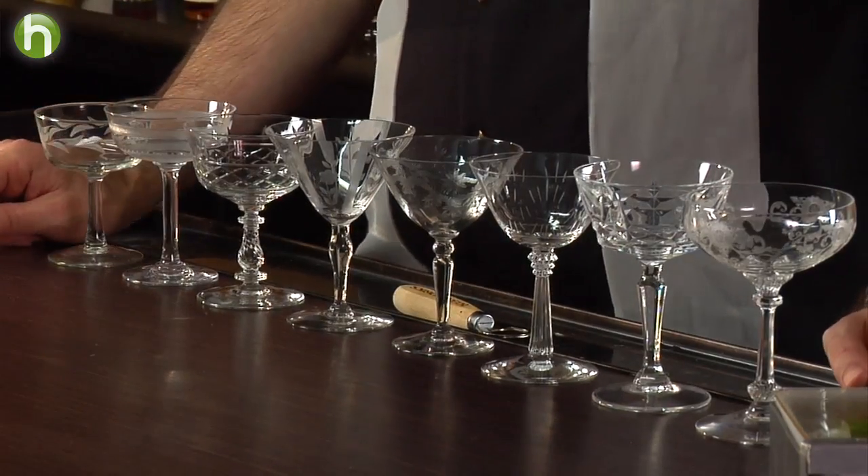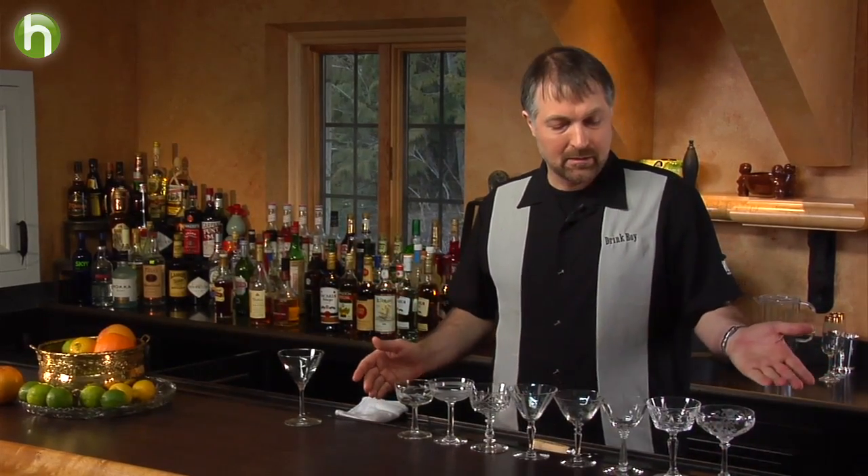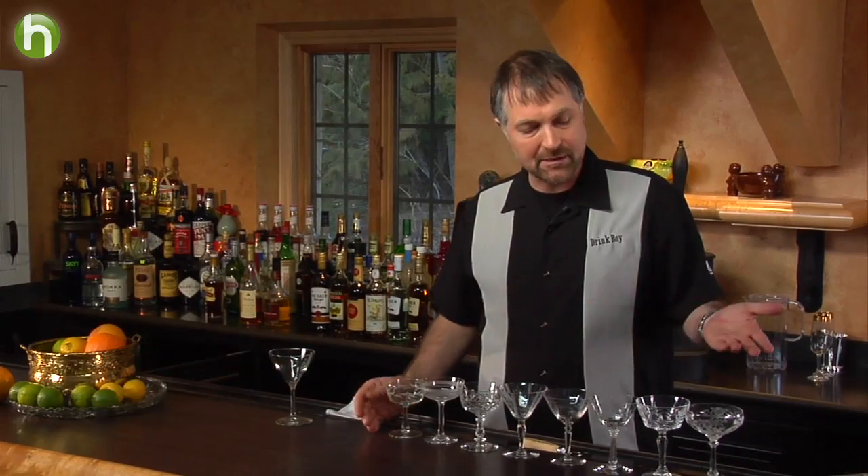You see, before you here, an array of cocktail glasses that I picked up a couple weeks ago in an antique store. Quite frankly, I cleared them out. This is a representative of the glassware that people used to drink cocktails, champagne, or, in some cases, small desserts from, many years ago.